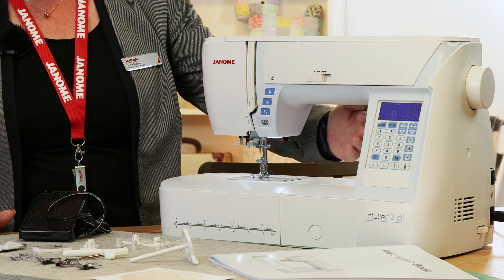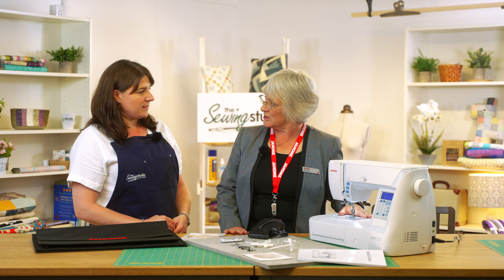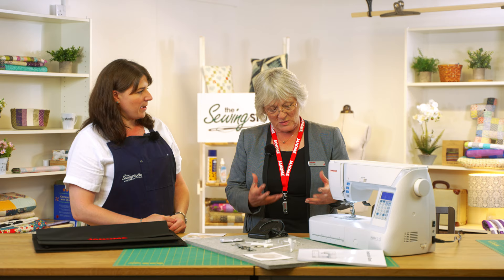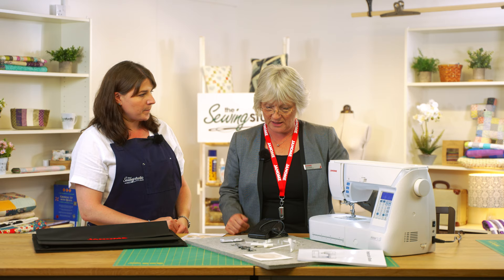The main thing with the Atelier is we've got a longer throat space than a standard machine. The Atelier 3 is a 7mm width sewing machine and it's a Category C. If you've already got a Category B or C sewing machine, you'll be able to change a lot of the feet over. The exceptions are the walking foot, free motion foot and the adjustable foot — they are slightly different on the Category C machine, so it's worth knowing that.